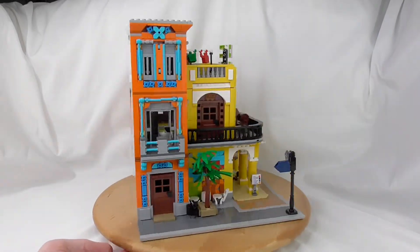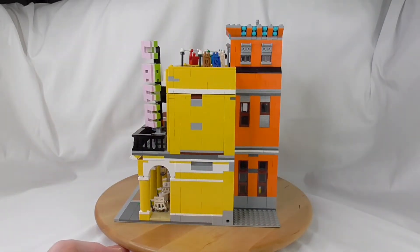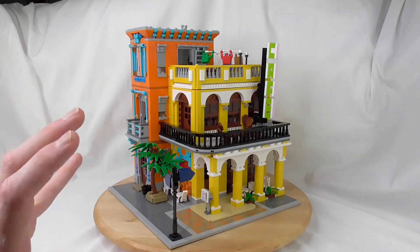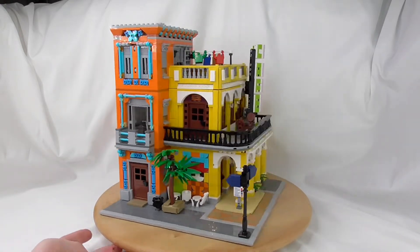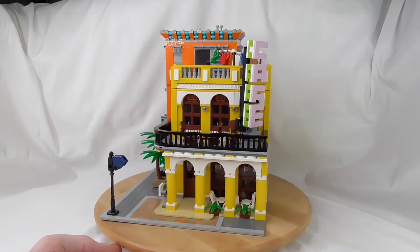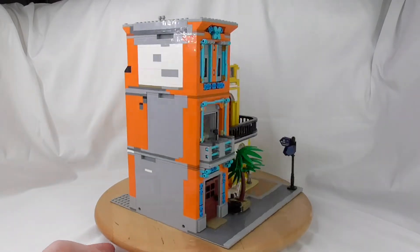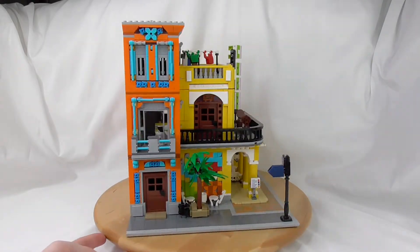So my final opinion: I really, really like the building. I think it looks very cool and unique. You don't find a building like this to buy in a set. There are some cool mocks from Bricksy Brick and other cool guys, but you can buy this one — it's really unique.